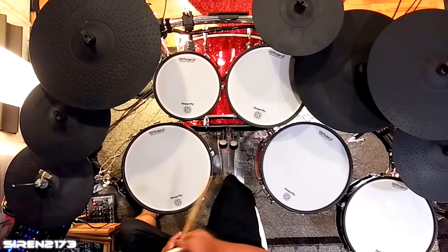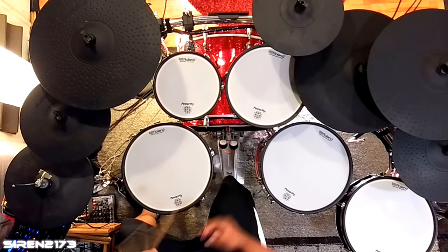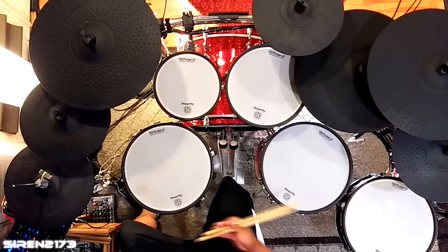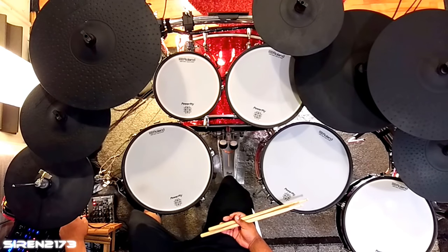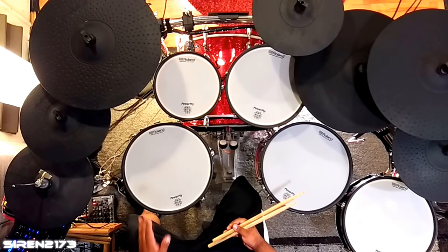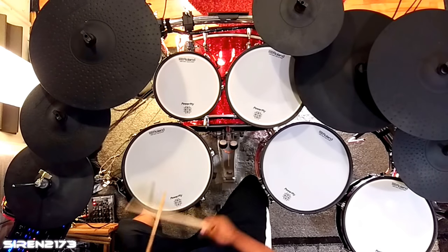The first thing you want to do is set up the way it plays, and now we're going to adjust the volume to make sure the loudest hit on my extra cymbal matches the crash. I just lowered the volume — let's see how that sounds.